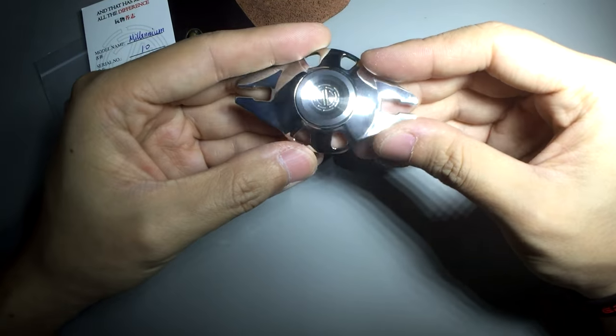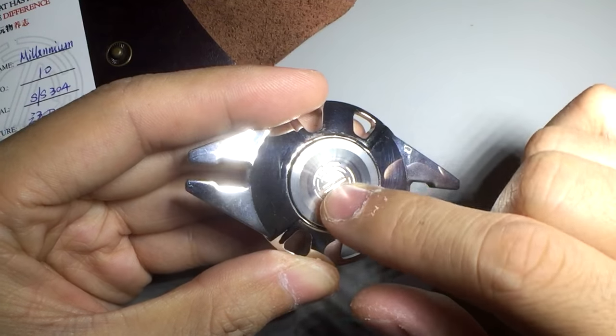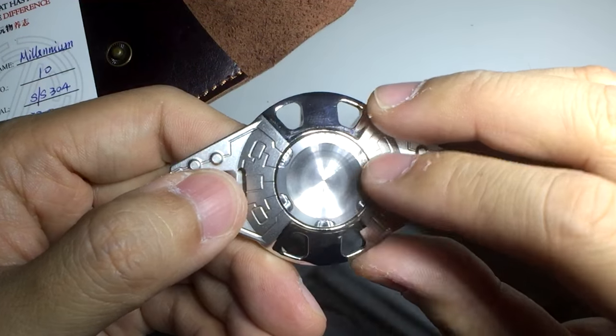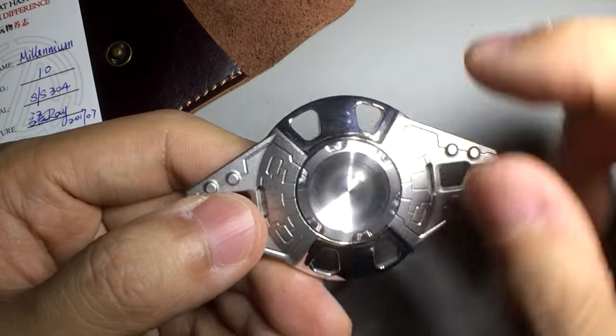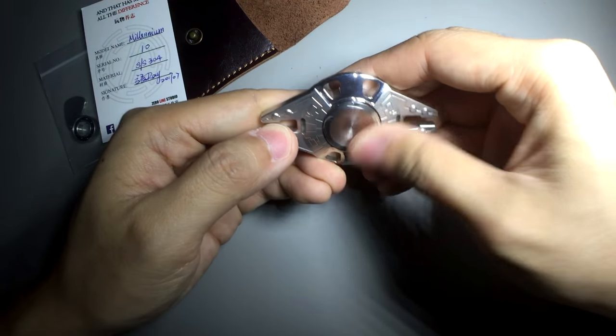The buttons are detailed differently on either side. The one with the ZL Studio logo in the middle features a smooth outer ring, but the one without the ZL Studio logo has this detailing kind of milled out — you can see it's milled because there's still a surface milling over there.